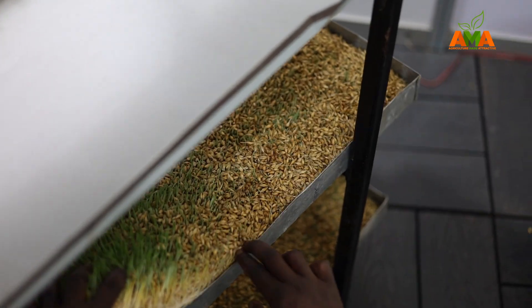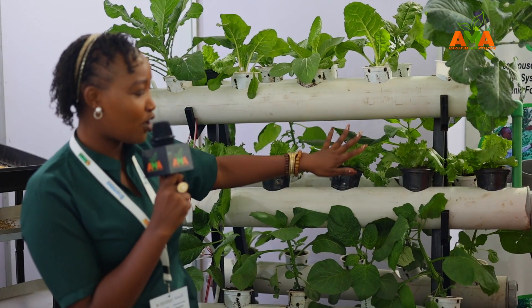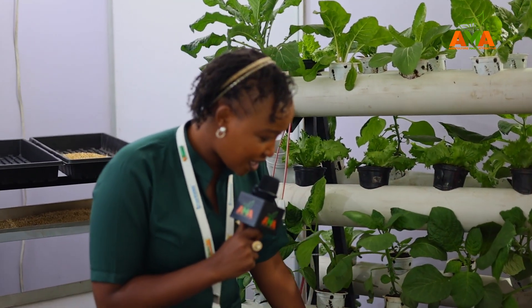Ladies and gentlemen, when we talk about agricultural technology, we are looking at a better way of producing food to make sure we are a food-secure nation. Here is a technology that is very easy to start, needs very small space, and people are there to handle it for you. How about you reach out to Agriplant Kenya and get this system at your backyard? Young people, it's time to make agriculture attractive. Thank you for watching — this is ARMA, Agriculture Made Attractive. My name is Selimo Wakilimo, the voice of agriculture, the queen of agri-tours.